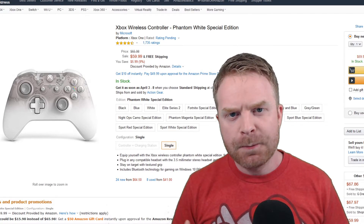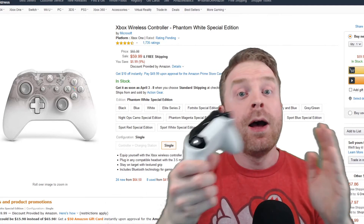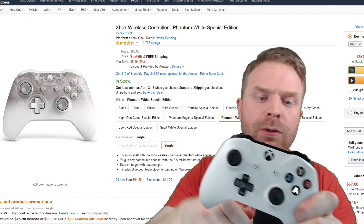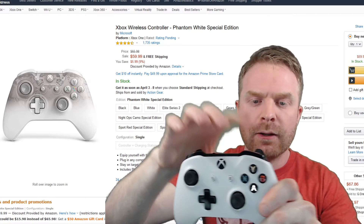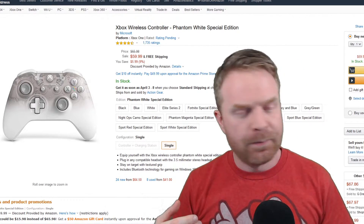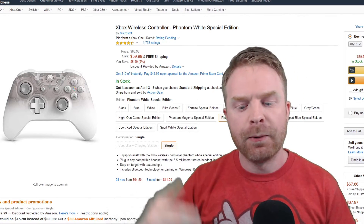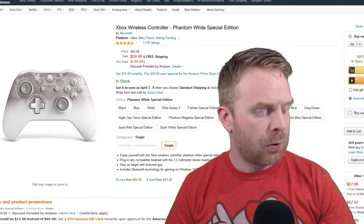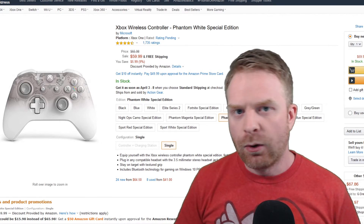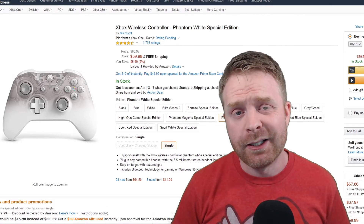On top of that, I find the Xbox One controller to be fairly solidly built. I did break one — I broke the bumper on the right side on a previous controller because I dropped it and it landed right on the bumper. That was pretty unfortunate, but in terms of overall reliability, joystick drift, or anything like that, I haven't had any issues.